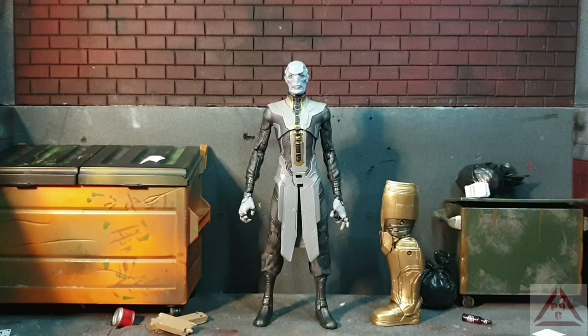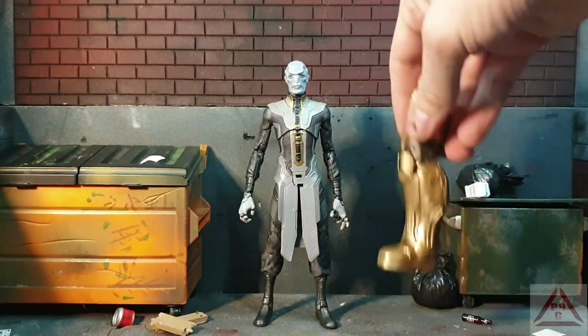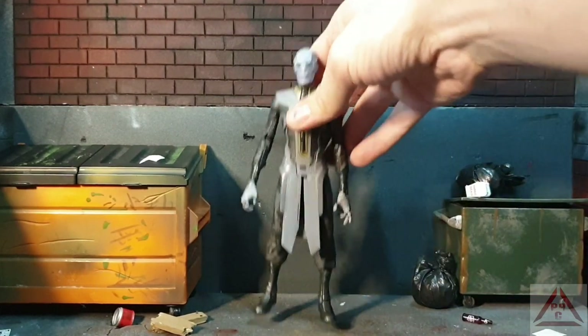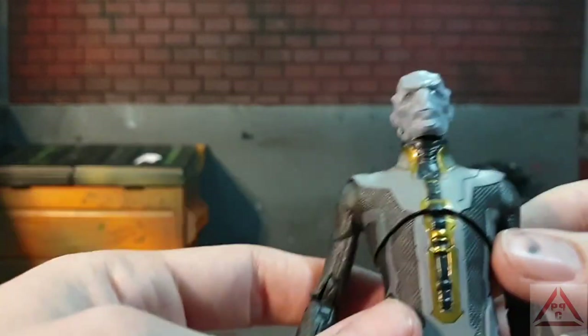Here we are with Ebony Maw out of his packaging. As you can see, he comes with the left leg for Thanos. Let's get that out of the way as we'll be building him later. And let's bring Ebony Maw up close for inspection.